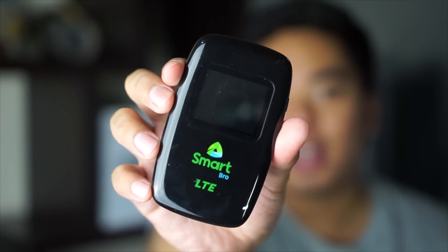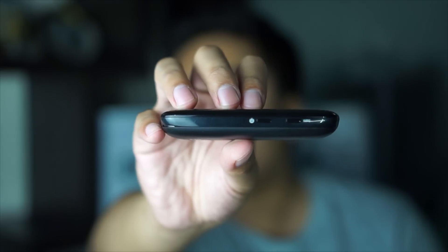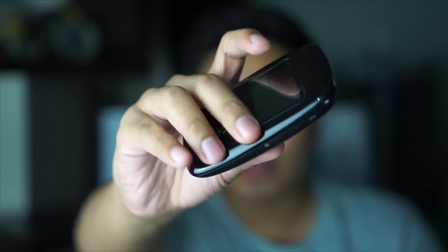I actually like the design — it's super glossy and super light. On the right, we have the WPS button and also the power button.